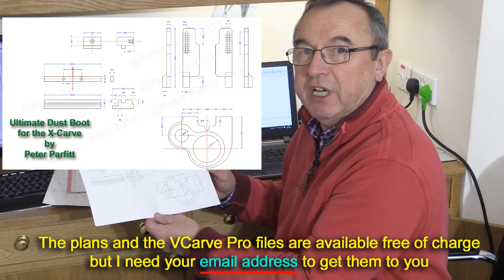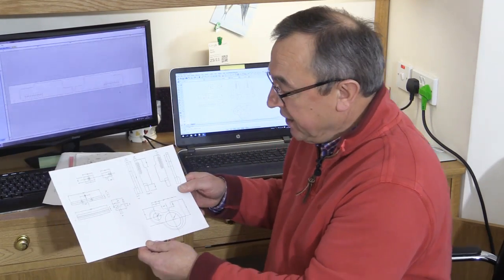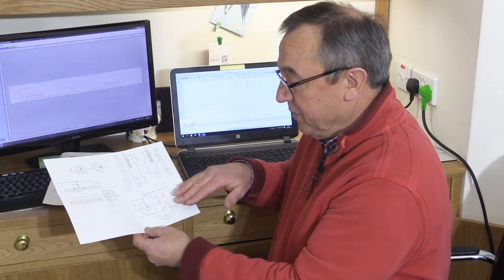Here I've got all the components that went to make up the ultimate dust boot. The key component, and one of the two we're looking at in this video, is this element here — the main shoe or boot part — which has all the bristles fitted to it. One of the first things I did was to print out the drawing of that bottom section at full scale, the same size as it will be when made. I took it to the workshop, cut out around the outside, and offered it up to the X-Carve to get a feel for whether it was going to fit.